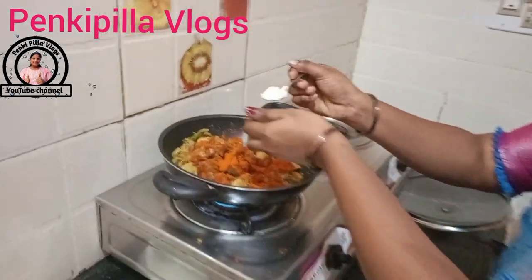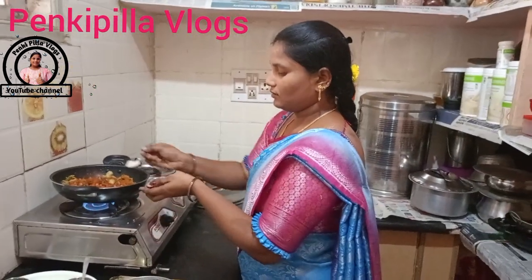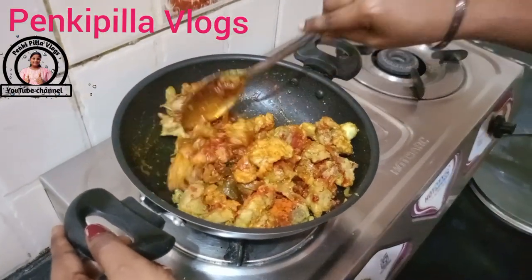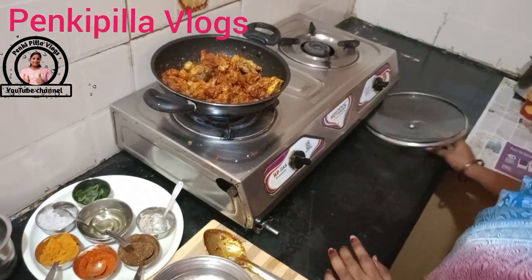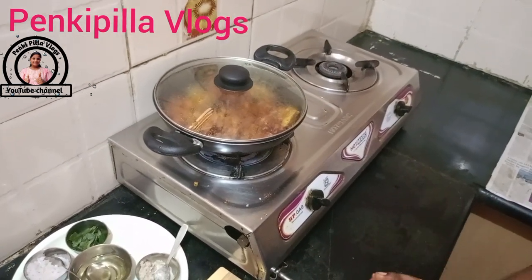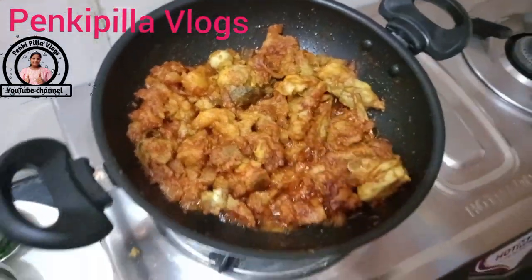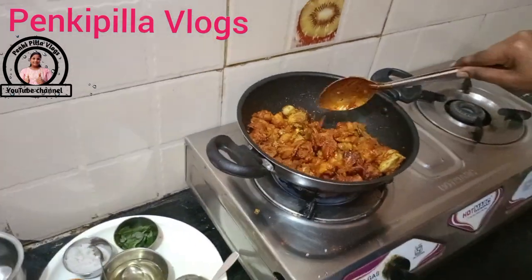We are going to mix it. I am going to put it on the spoon and mix it up. We are going to mix it up. I will put the water in — put the water in.